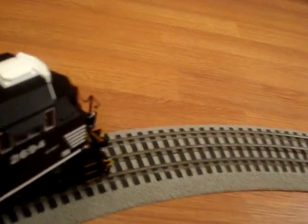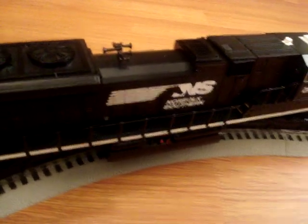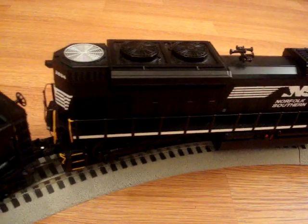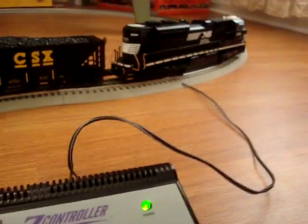I'm going to try to run it slow again. Now I'm barely going to tap the throttle and it'll take off.